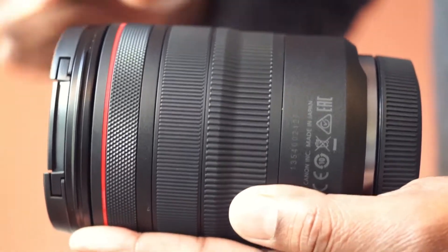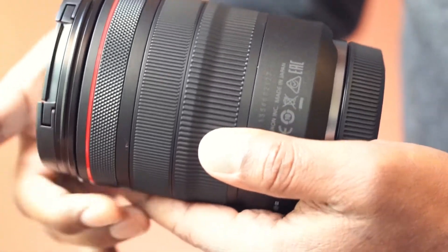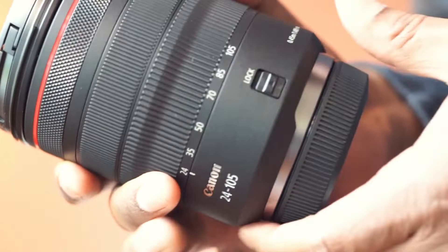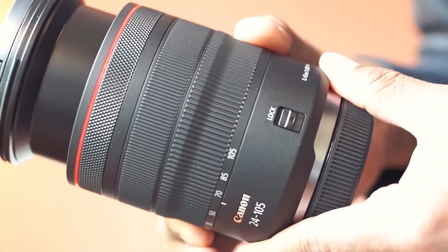Here is the control ring — this feels smooth. This is the focusing ring. This is a zoom ring lock; unlock it to use the zoom ring.